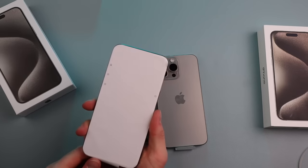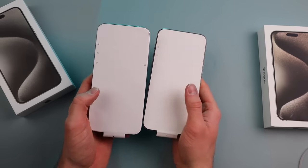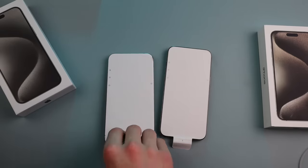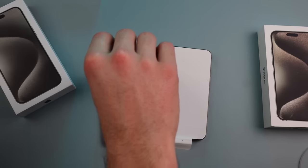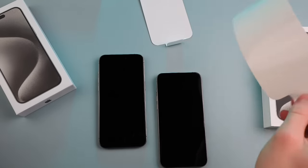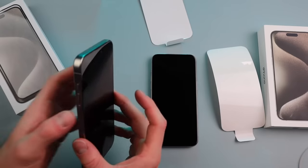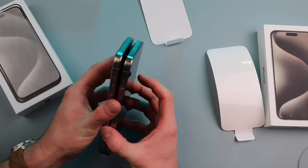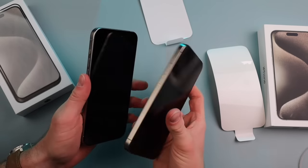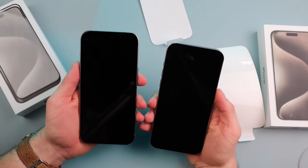Taking out the phones — that looks a little different. This one looks a little jankier to start out with. Let's take off the wrapping. Looking at the two side by side, they're virtually identical — holy crap. I wonder if this is actual titanium. It feels colder to the touch than the real one. The USB-C port is slightly different. Let's boot them both up right now — ready, get set, go.